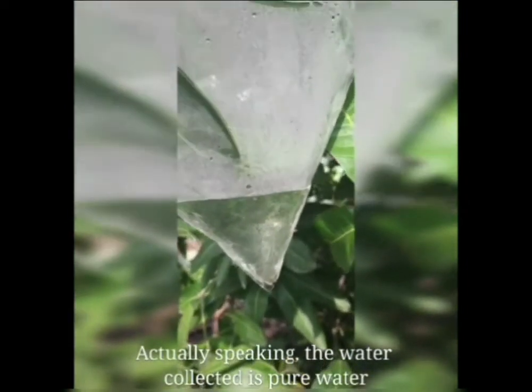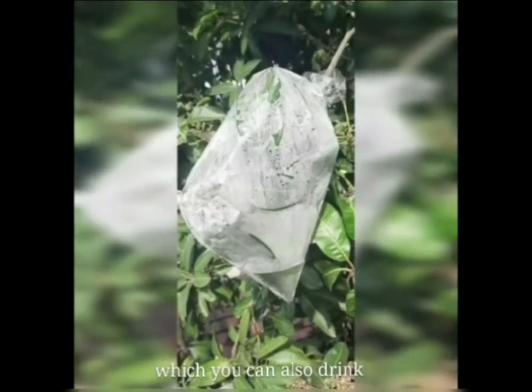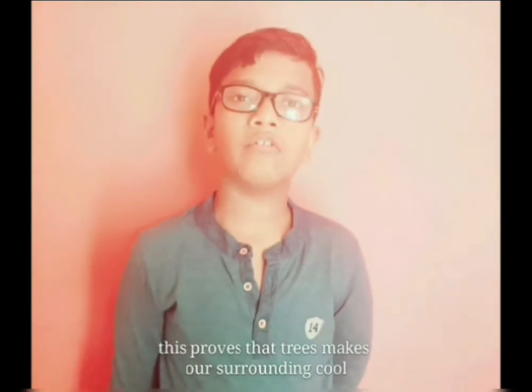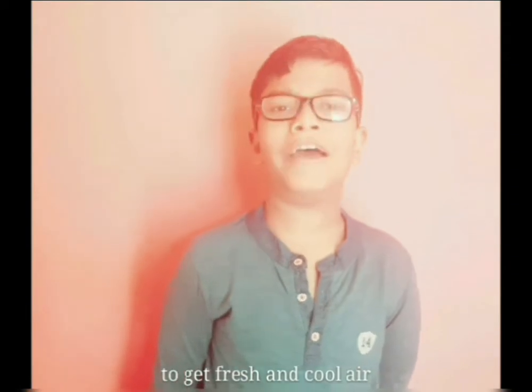Actually speaking, the water collected is pure water, which you can also drink. You can observe the water droplets in the plastic bag. This proves that trees make our surroundings cool. So you should plant more trees to get fresh and cool air.